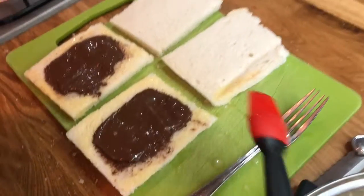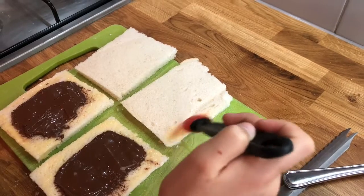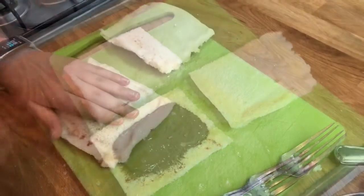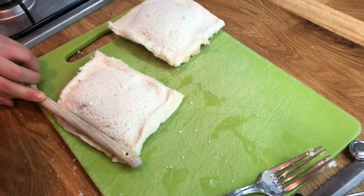We then brush some beaten egg around the border of the other piece of bread as well. Then we pop one piece of bread on top of the other, press down firmly, and go around the edges with the handle of a wooden spoon to create a seal.